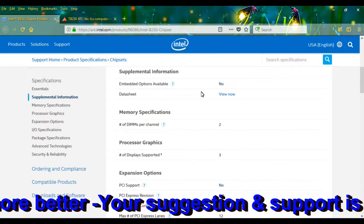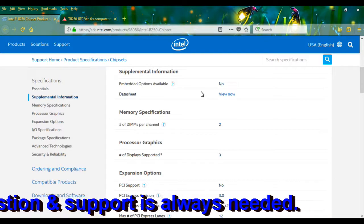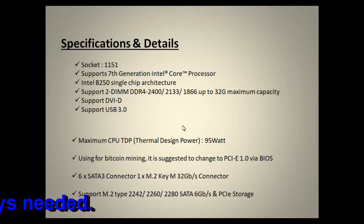It supports two DIMM DDR4 slots which can run at 2400, 2133, or 1866 MHz. It can support a maximum capacity of 32 GB — you can put 16 GB in each slot, or use 8 GB sticks. So the maximum RAM you can install in this motherboard is 32 GB.